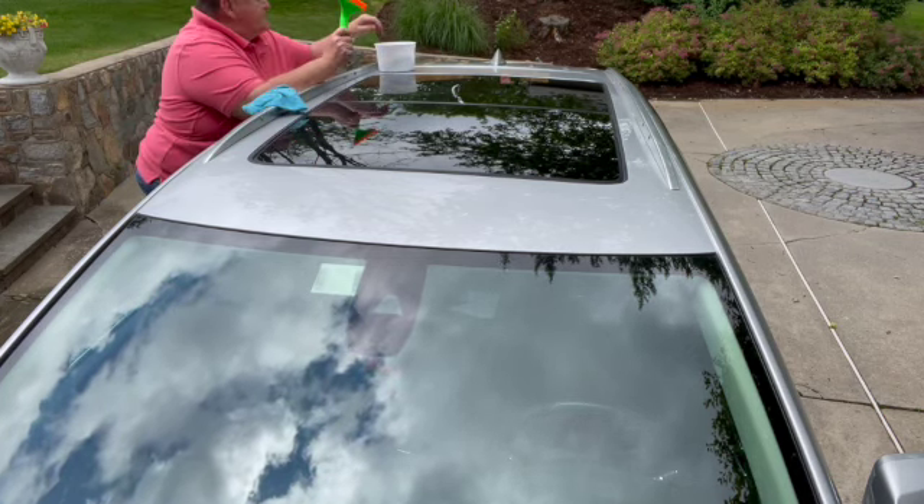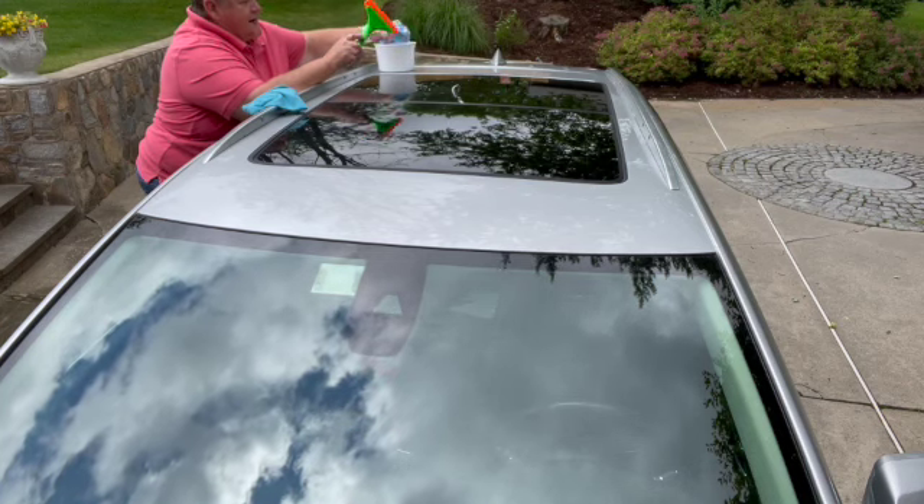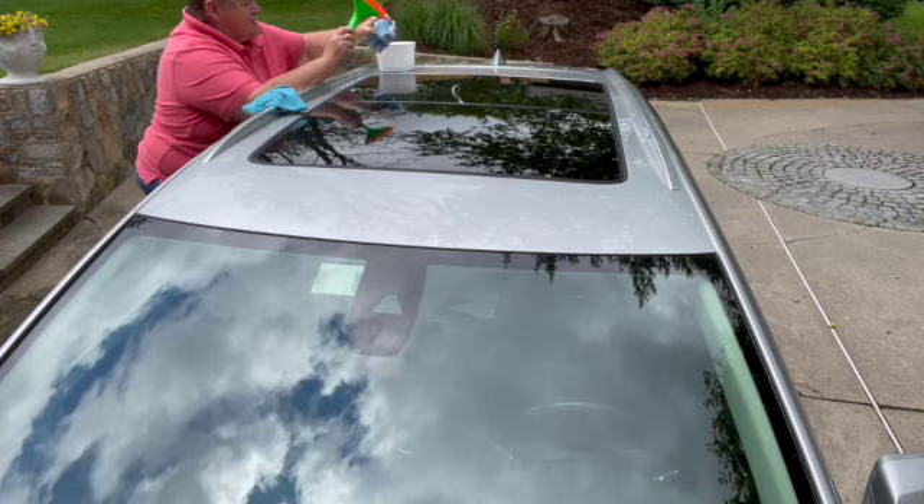You probably can't see this, but from up here this thing is immaculate — night and day. Clean side, dirty side. Really immaculate.